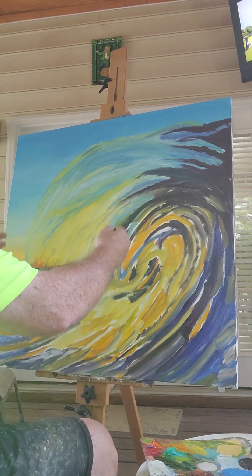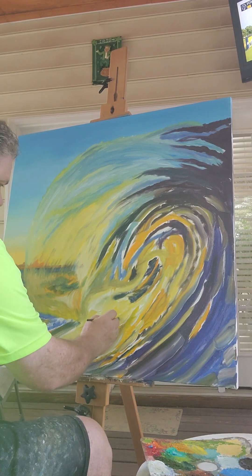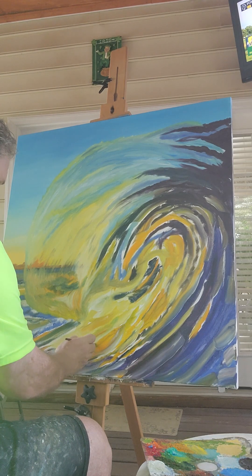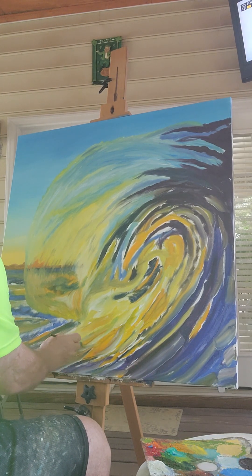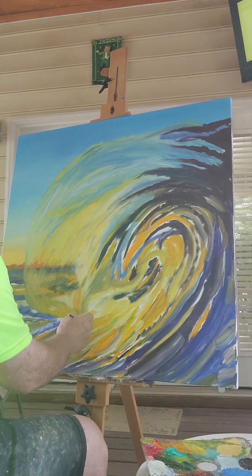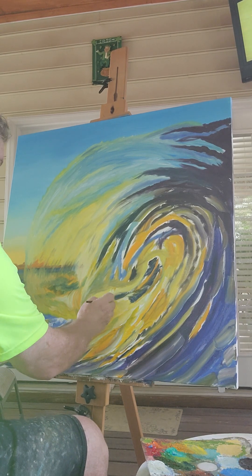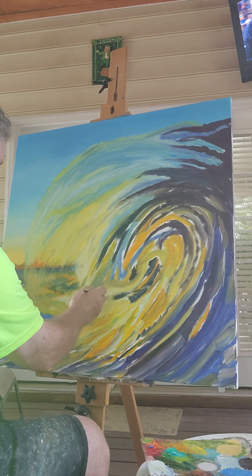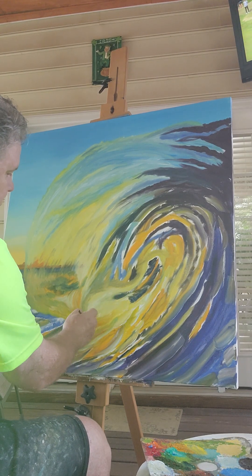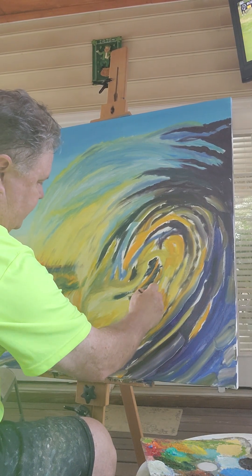If I start with the dark that's going to make it darker, so I'm going to start in the whiter area down here and just blend those. I don't want to lose the whole rhythm of the line. Again, just trying to get paint on the canvas.